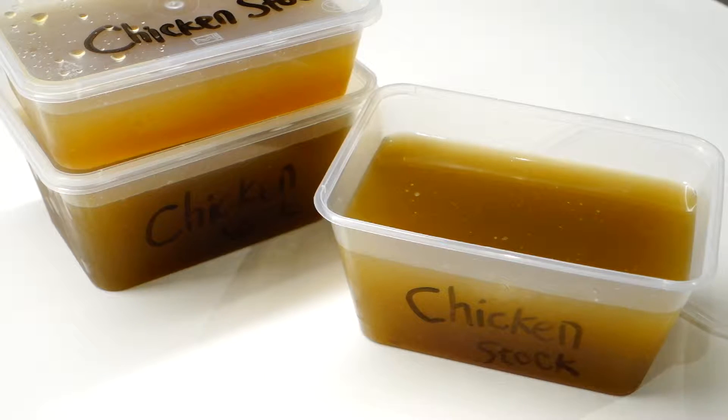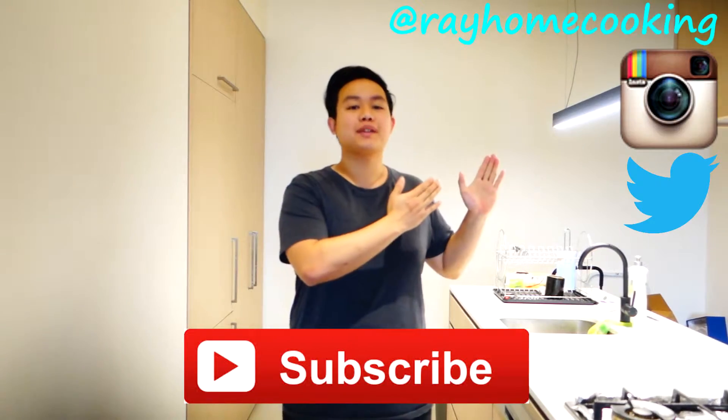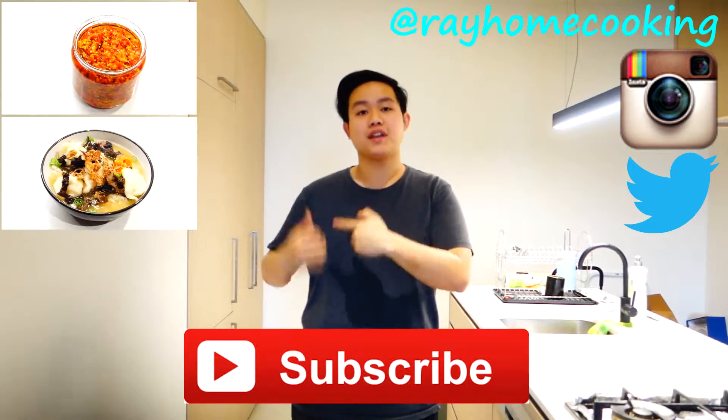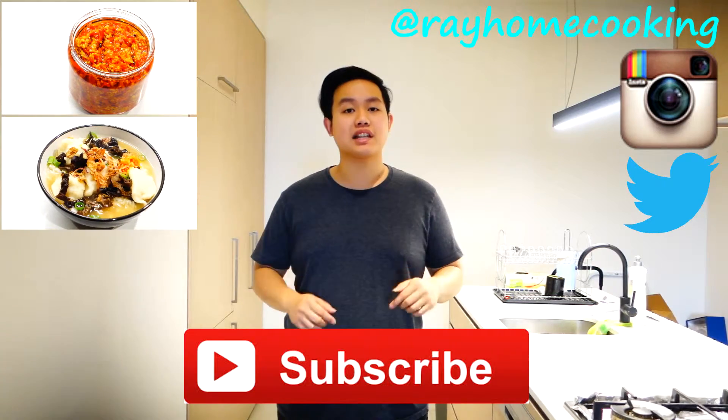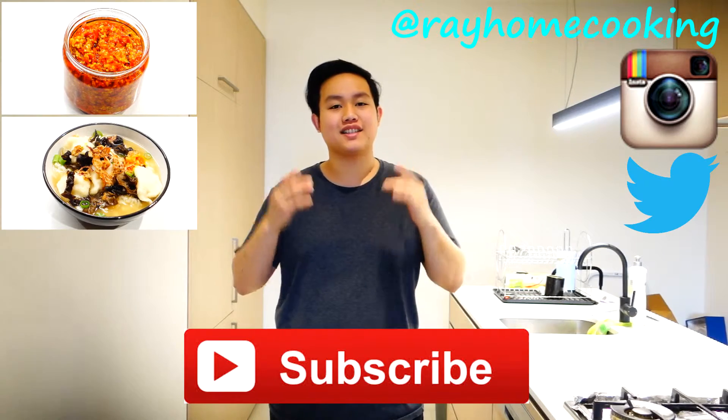I hope you liked that simple video, and if you did please subscribe and follow me on Instagram and Twitter — links are below. Measurements will also be in the description box. Stay tuned for the next video where I'll show you ways to utilize the chicken stock recipe that we made today. See you next time!